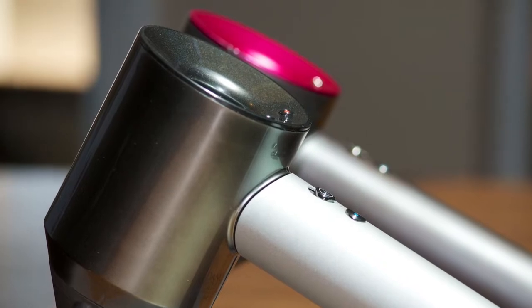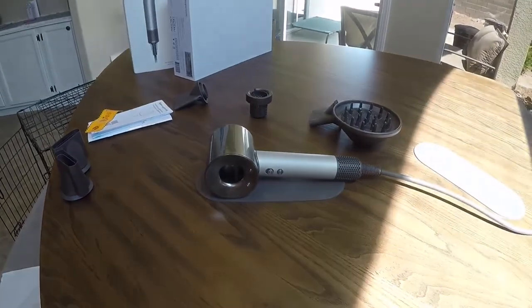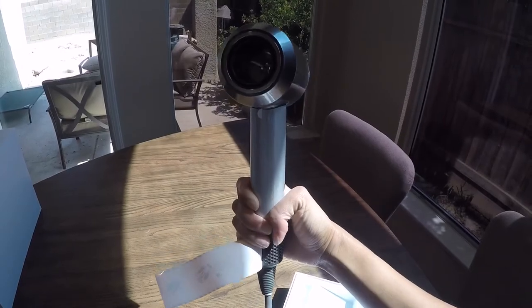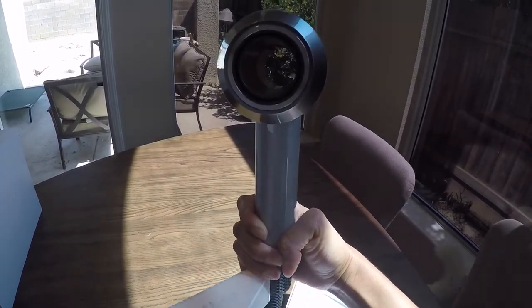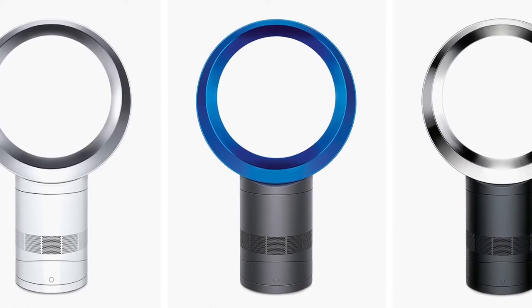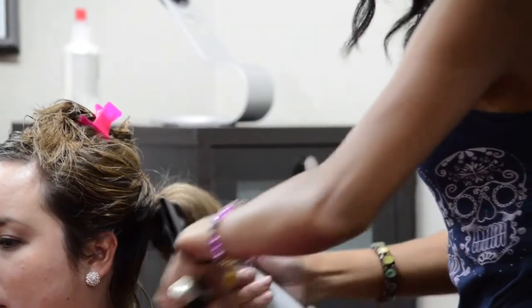You've seen this hair dryer someplace, somewhere besides this video — that's what brought you here. The Dyson Supersonic looks unique. It doesn't look like any other hair dryer on the market, at least not that I've seen. The design cues come from Dyson — you look at it and it kind of looks like a miniaturized bladeless fan that they carry, and it works almost in the same way.